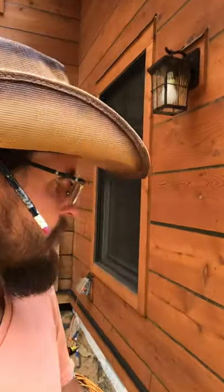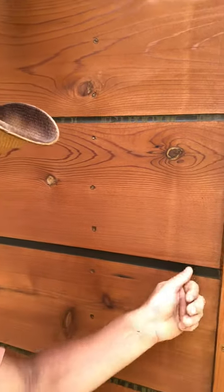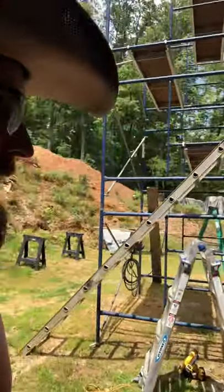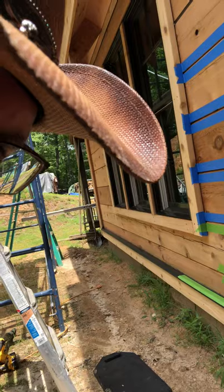I'm using a spoon as a tool to smooth the caulking. As soon as I apply caulking onto the joint, I smooth it out with a spoon and then take the tape off. I'm doing that all the way out to the corner, doing it in sections.